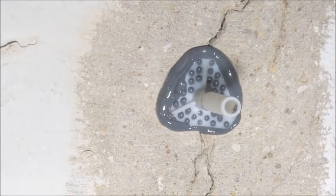Zoomed in close here so you can see — once the port is set, you can see the epoxy has oozed through the holes in the backside of that port. That's what's going to help get a grip and hold that port in place. Now we're going to continue placing ports, going about six to eight inches apart on this particular wall.